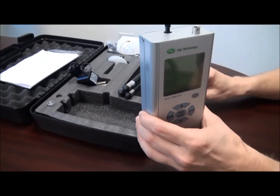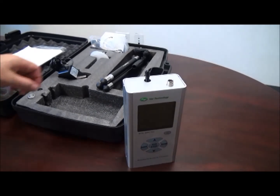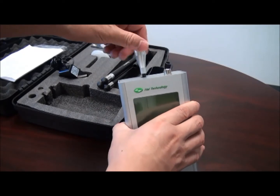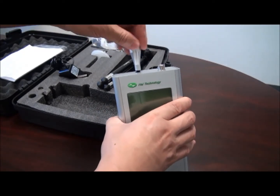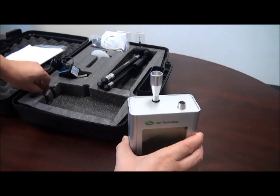The HPC600 is simple and easy to use. It has the capability of USB download of the data to a computer. It has the capability of timer, auto-delay, auto-repeat, and excess count limit warning.